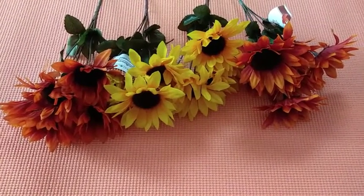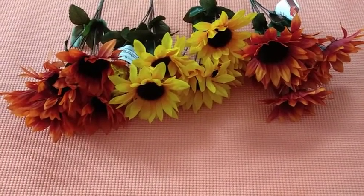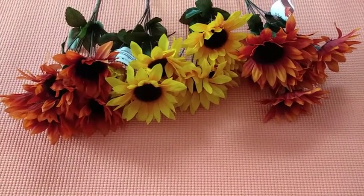Hi everyone, welcome to my channel. Today I will be sharing with you a Dollar Tree haul. I know it's been a while — sometimes we all need that break in life. I hope everyone is staying safe and healthy.